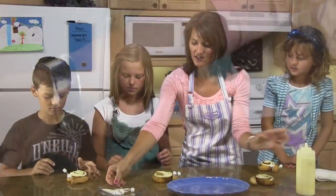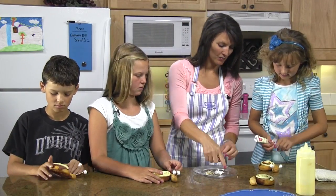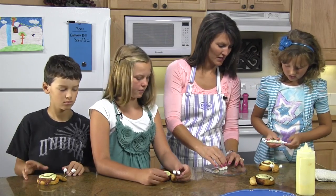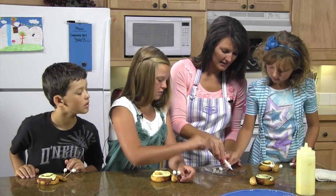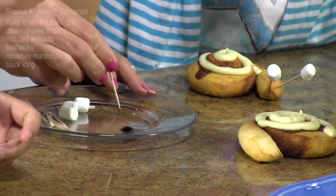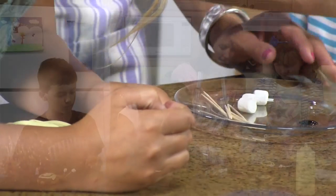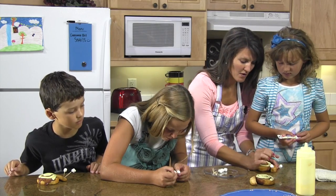And then for the little eyeballs, I've got this — take the lid and put a little dab right there on this plate. Marley's just squirting a little bit of icing on this plate, and then we're using a toothpick and just dabbing it in, just like that. And then you can just do a little black eyeball.